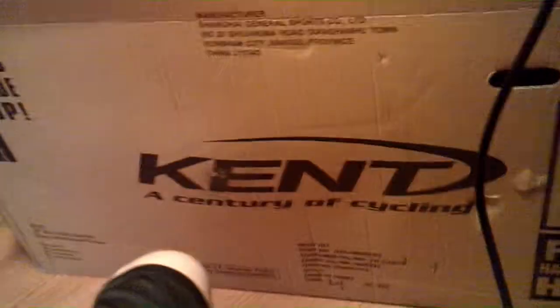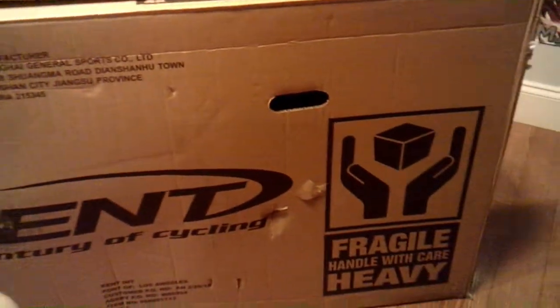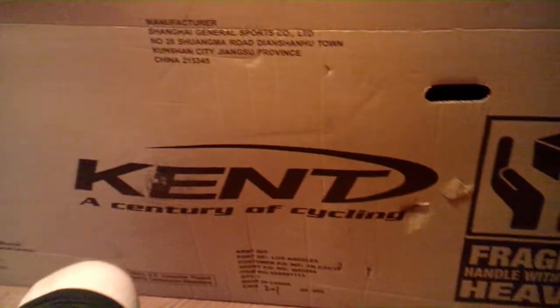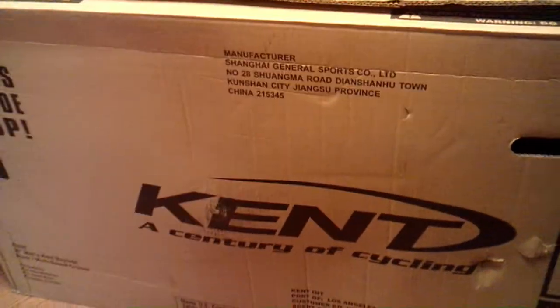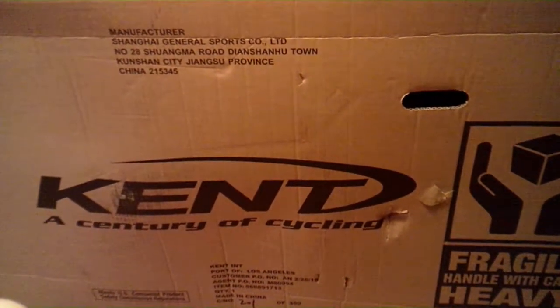Here we go — this is it, what I got in the mail today. This big old box, fragile, handle with care, heavy. It's a Kent 26-inch bike. It's kind of a multi-speed cruiser — it has both a beach cruiser look and kind of a mountain bike look, like the best of both worlds. I'm going to open it up and let's see inside. I removed all the staples and nails so you guys are seeing it for the first time, just like me.